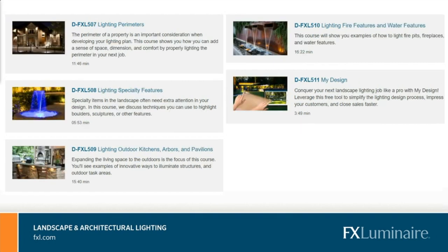The designer course also covers perimeter lighting, specialty features like water fountains, outdoor kitchens, fire pits, and water features. My Design is a great tool, but you're going to need to go through these courses — instead of just putting fixtures on a page, every fixture needs to have sense and purpose. Going through the designer course will give each fixture that sense and purpose of where it needs to go.